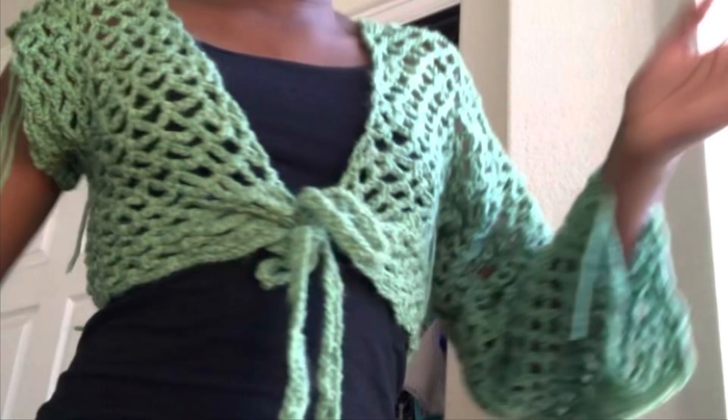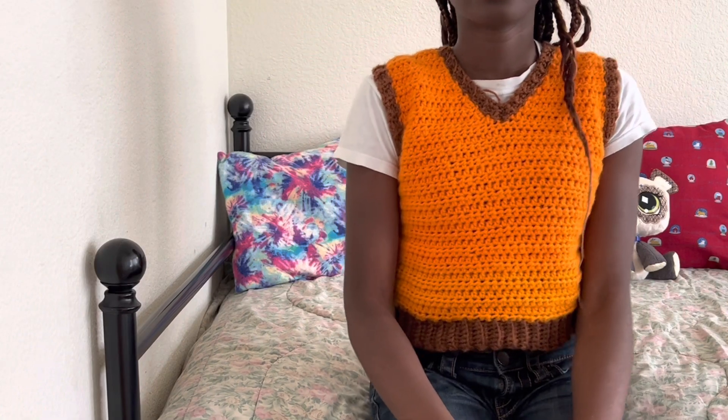Staying on the theme of fall, here's this shrug that I made that I never really got around to finishing. When I finished the other sleeve I realized I didn't have enough yarn, then I had to undo it so I could make decreases on the arms, and I just haven't gotten around to doing it.